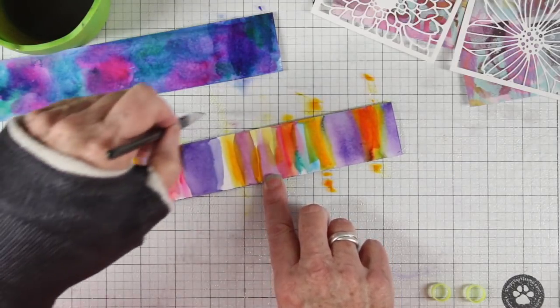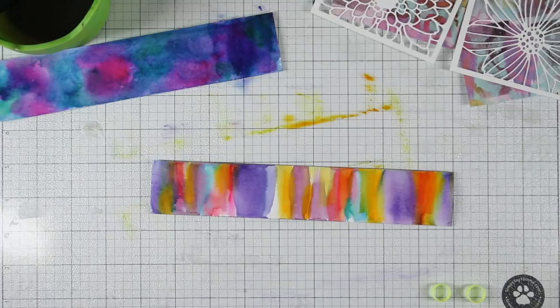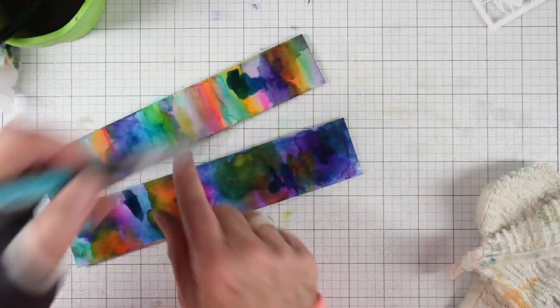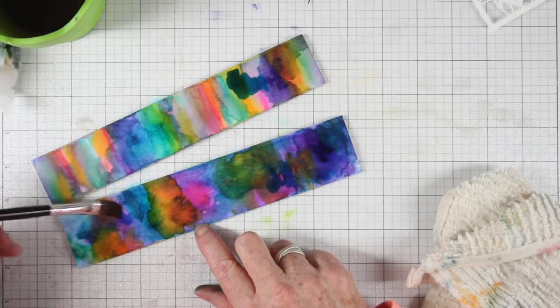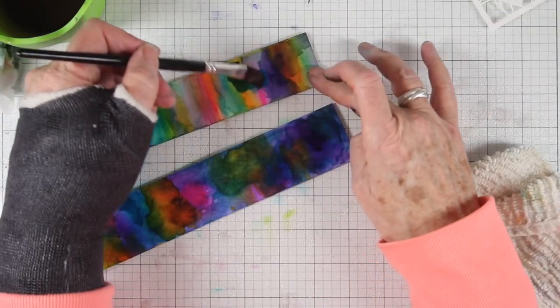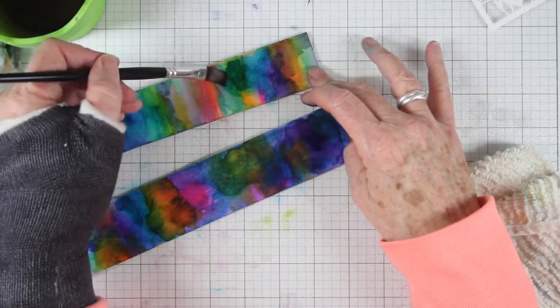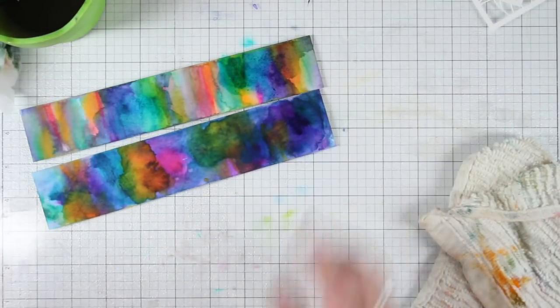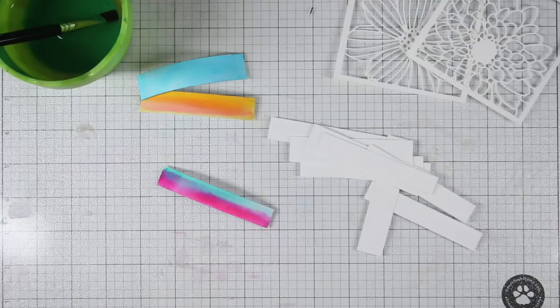I wouldn't typically put those colors together but it's working well for this strip. The more you experiment and play with these markers the better you get, and just starting off creating stripes is a really good way to get started. I like the colors — they're nice and bright — but I want to add a little more richer color, so I'm going back over and overlaying color on top. I've added some blue and I'll do the same on the bottom one, then go back in with a wet paint brush to move that around, softening the edges. I get a green where the blue and yellow have overlapped. These markers are also really good for creating your own journaling strips.